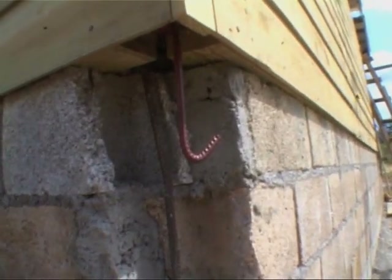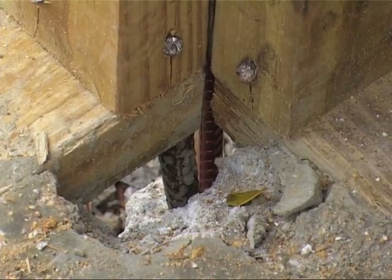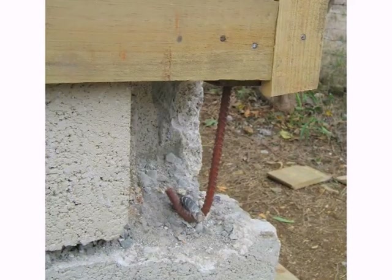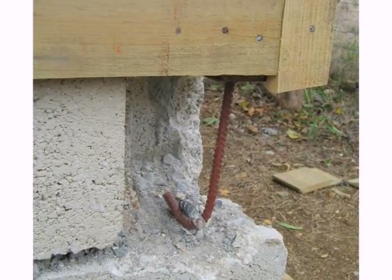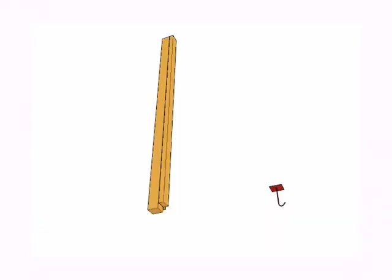In each corner, the posts are made with 4x4 and two 2x4 nailed against it. A J-bolt is screwed at the bottom of each post. The J-bolt is linked to the corner wall bar to anchor the post into the foundation. It will be cast in the concrete only after the house is complete.